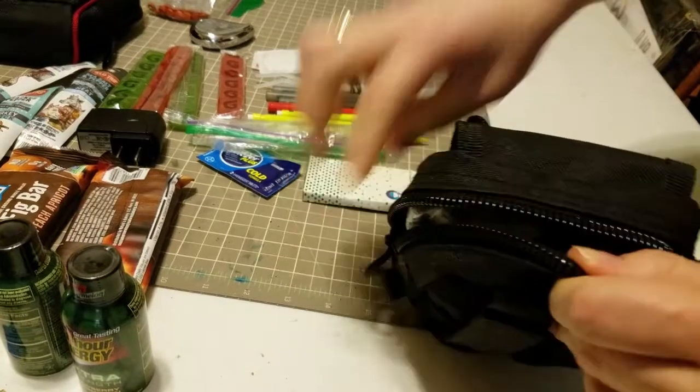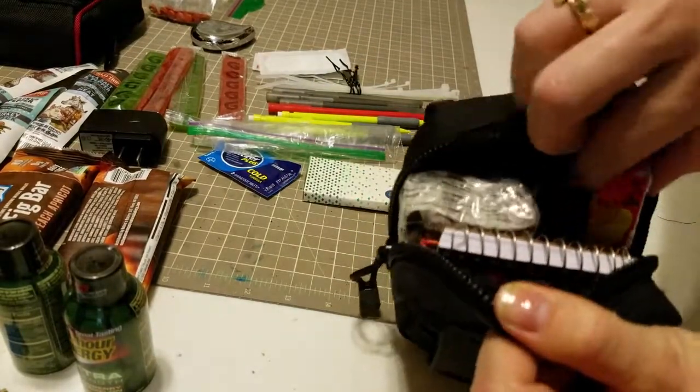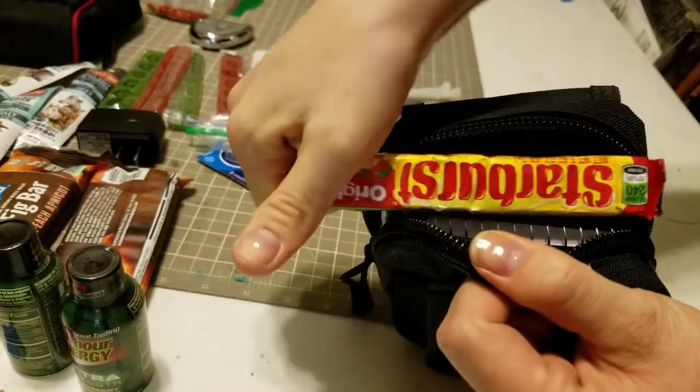Inside the pouch you'll see I'll pull out a thing of Starburst. That's the easiest thing to make a lot of people happy — it's easily shareable.